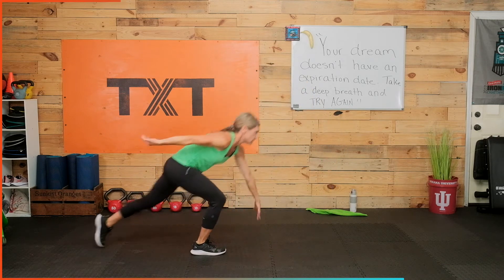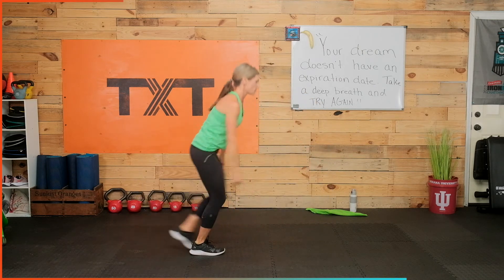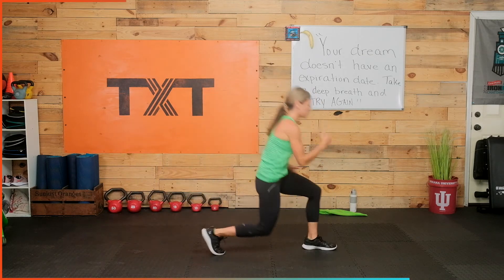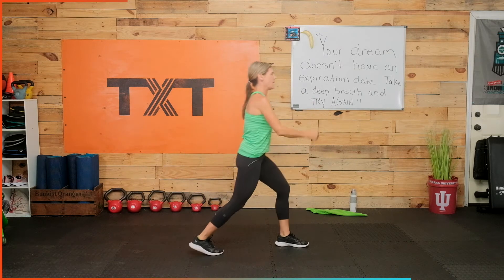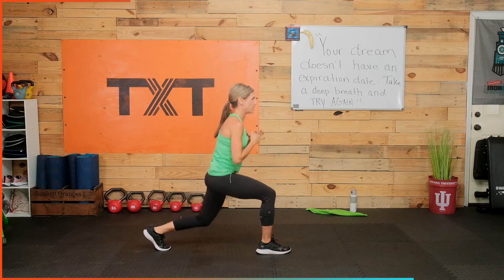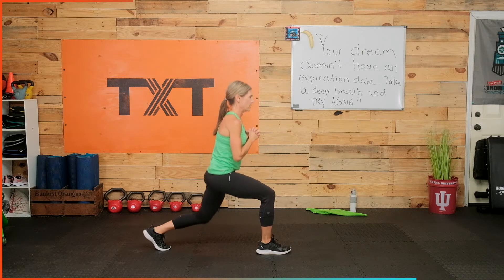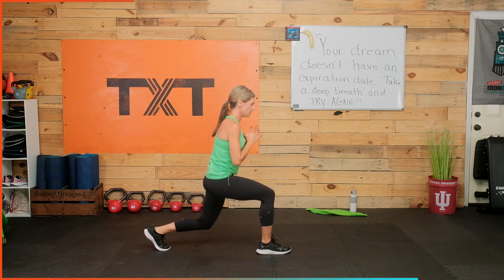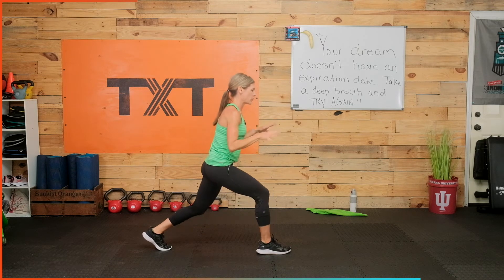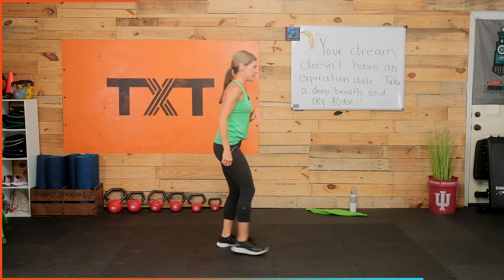Left leg forward, left leg back, touch down. Forward, back touch, forward, back touch — you got it, keep moving. 30 seconds before that lovely pulse, squat pulse, come on. Cardio and your heart are so tied into those legs. Left leg back — we're pulsing, up and down. Feel the strength. Sometimes we just want to push away that burn, but sometimes we have to accept it — if we can accept it, it feels a little better.